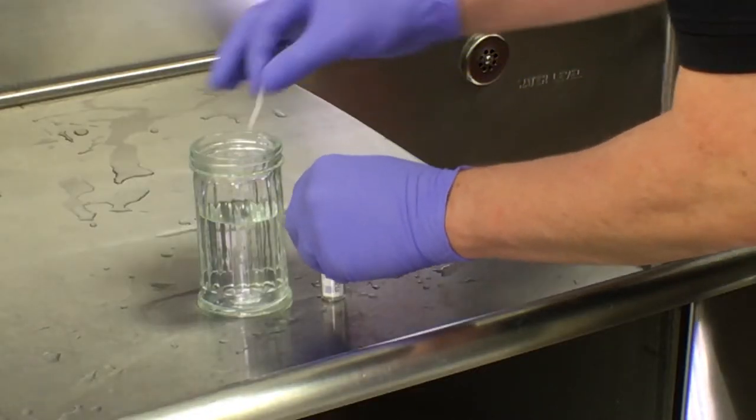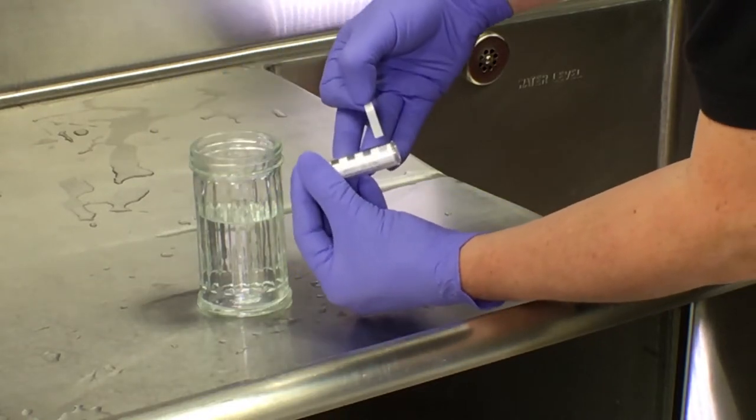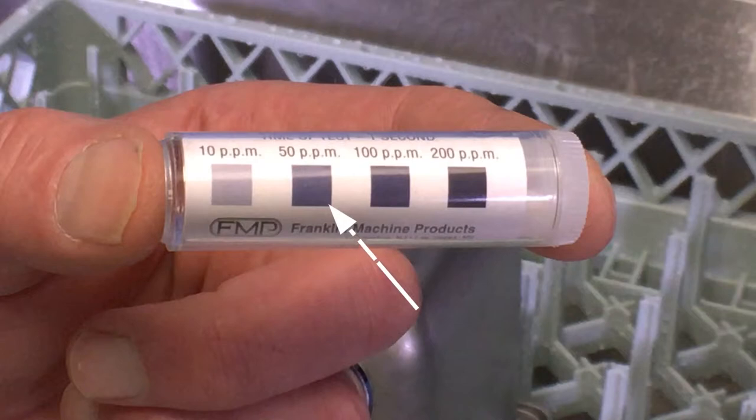Take a clean, dry test strip and test the water in the container. The concentration should be between 50 ppm to 100 ppm.